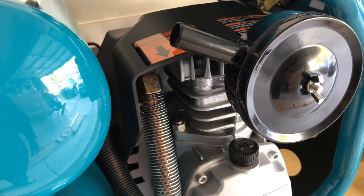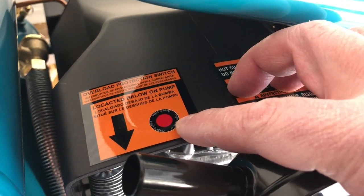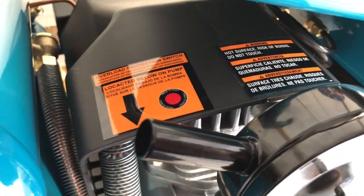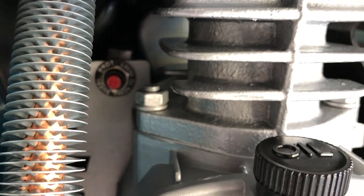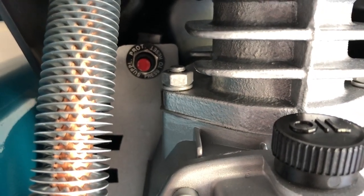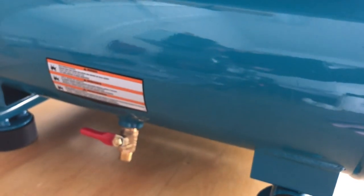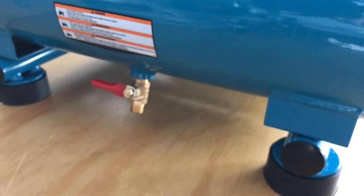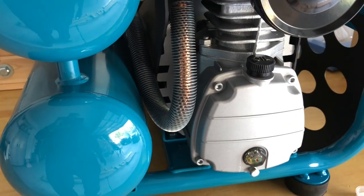I'll give you a quick tour before I put this in place, since it won't be visible where I'm putting it. The overload switch is right there. Here is the release for the air. Looking at this, I can see it's a quality piece. One of the things I tried to do with the old compressor was get it repaired, but it's not repairable. The last thing I want is another non-repairable unit — I take a little pride in what I own and just don't want to buy disposable stuff.